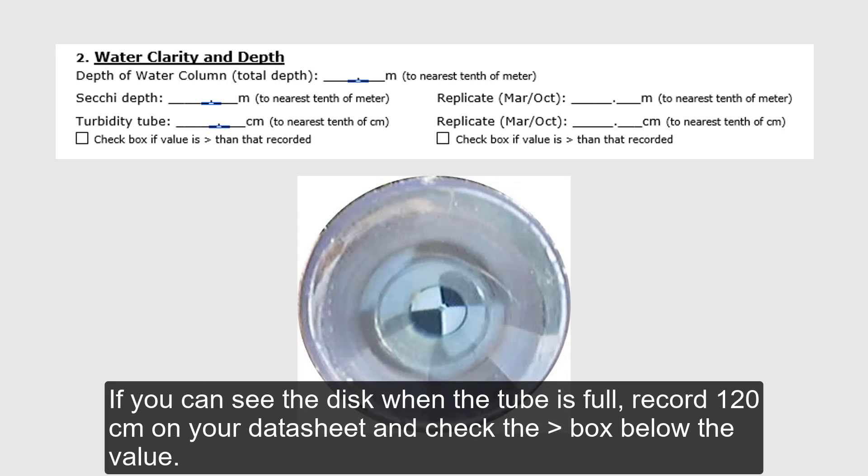If you can see the pattern when the tube is full, record 120 cm on your datasheet and check the greater than box below the value.